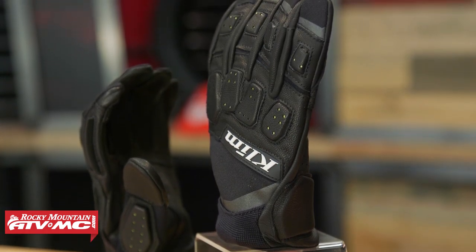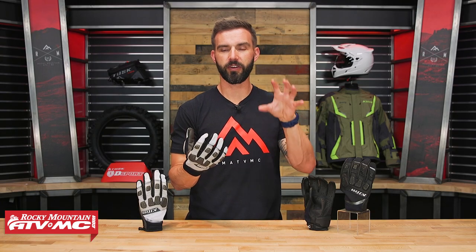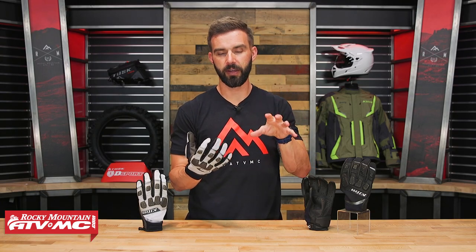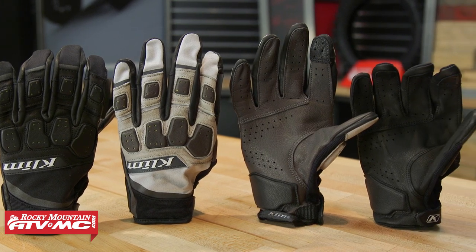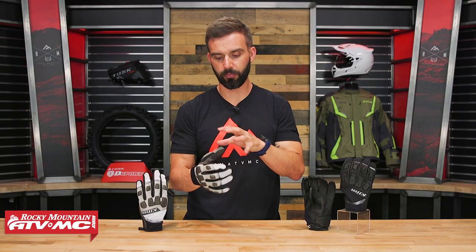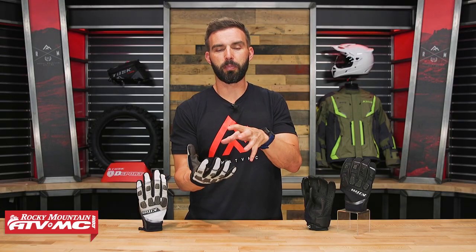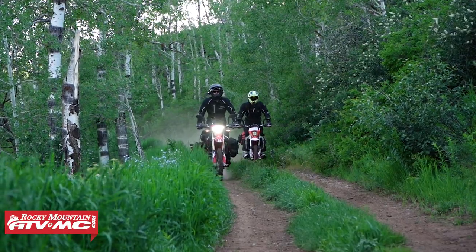As far as where this fits in the Klim lineup, they have the Dakar Glove which is more of your true off-road glove, and then one step up from that you have the Dakar Pro. In the Dakar Pro you can see full leather construction on the palm, and you've got some Pour-On XRD padding reinforcements. This is just trying to bridge the gap from a true off-road glove to a glove that can also get you out onto the streets.